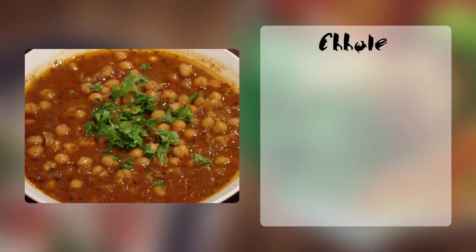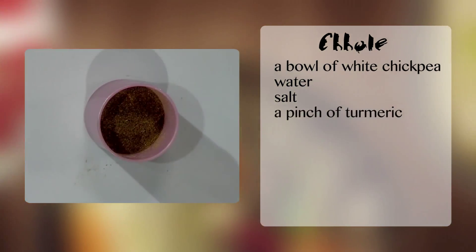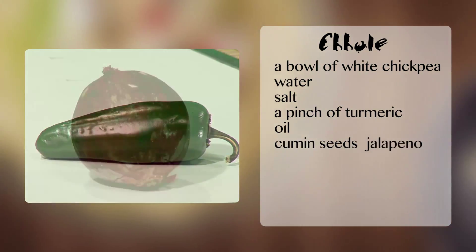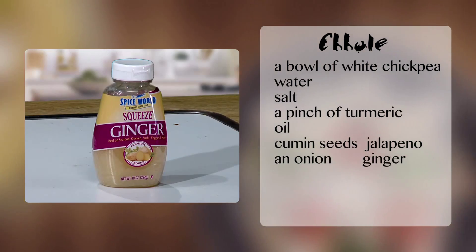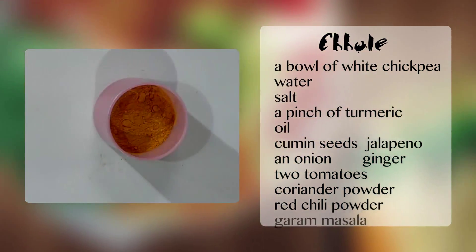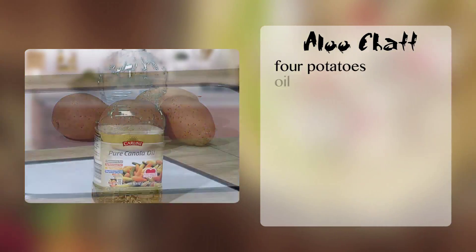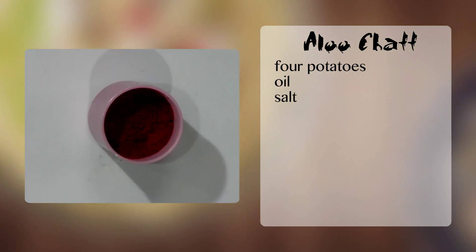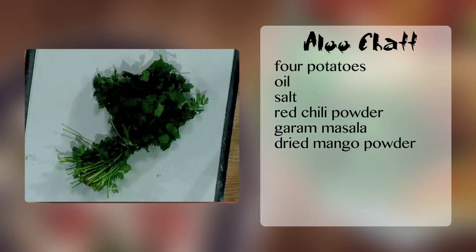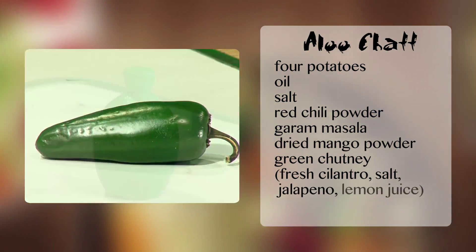To cook chole, you will need a bowl of white chickpeas, water, salt, a pinch of turmeric, oil, cumin seeds, jalapeño, an onion, ginger, tomatoes, coriander powder, red chili powder, and garam masala. To cook aloo chaat, you will need 4 potatoes, oil, salt, red chili powder, garam masala, dried mango powder, and green chutney made with fresh cilantro, salt, jalapeño, and lemon juice.